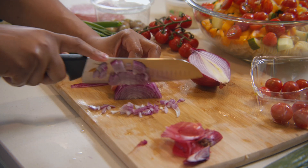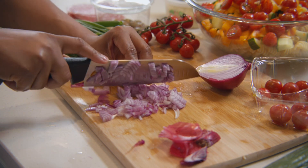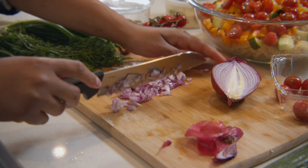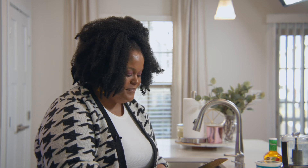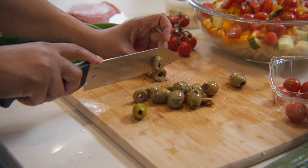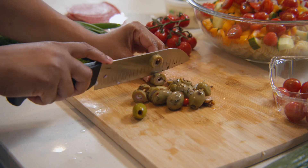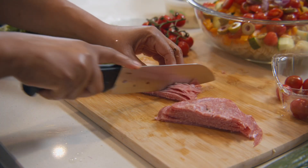I'm also gonna chop a little bit of red onion. We're gonna add in some green olives. I'm gonna add some salami, which is gonna bring out a really, really rich flavor.